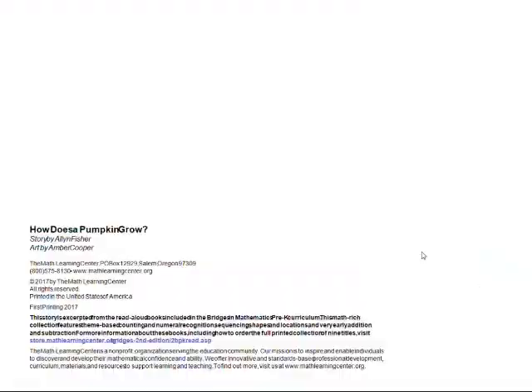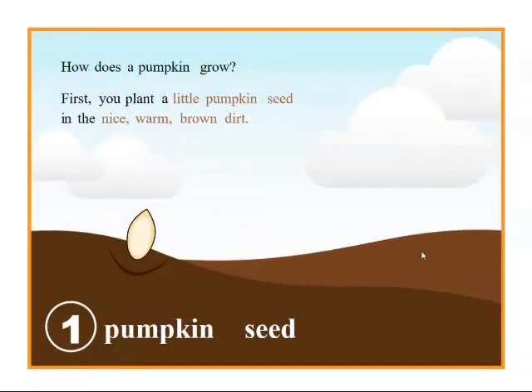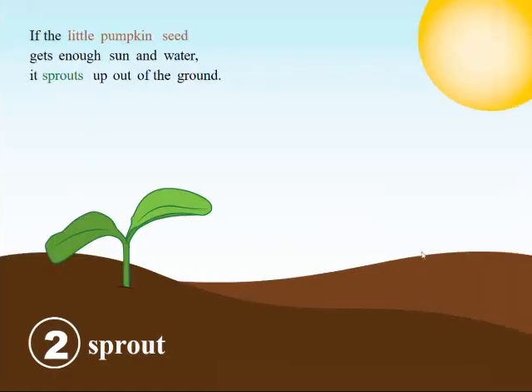How does a pumpkin grow? How does a pumpkin grow? First, you plant a little pumpkin seed in the nice warm brown dirt. If the little pumpkin seed gets enough sun and water, it sprouts up out of the ground.